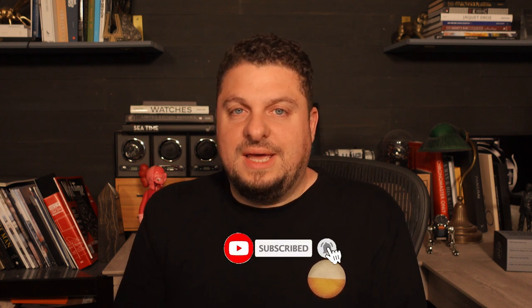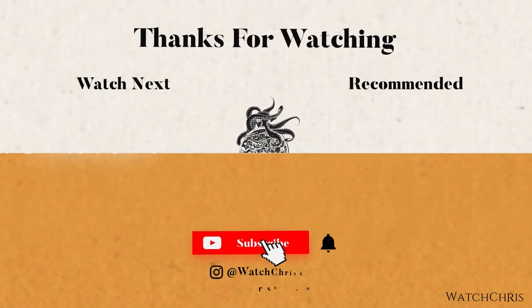Please don't forget to like, subscribe, and hit that bell icon — it's super helpful for the channel and I very much appreciate it. I'll catch you in the next video.